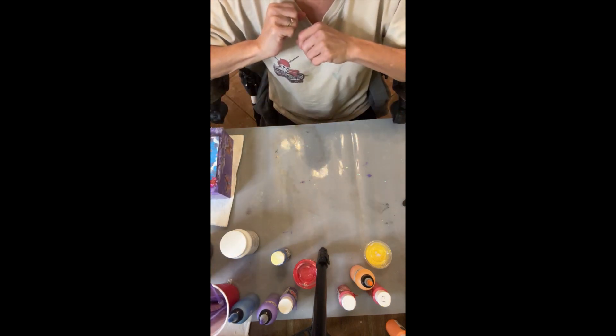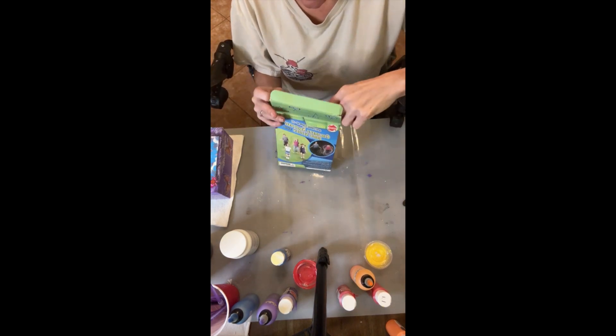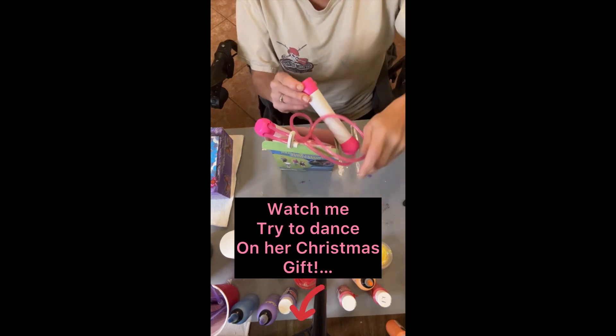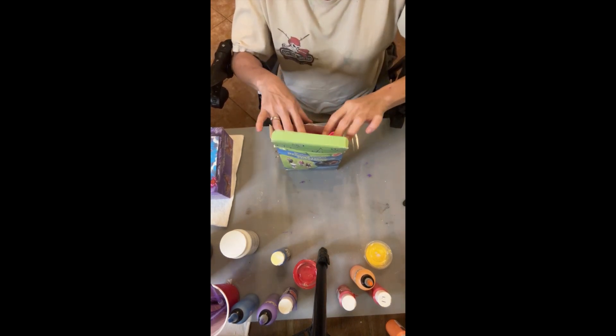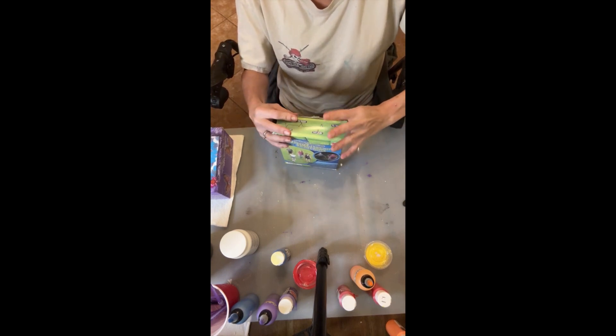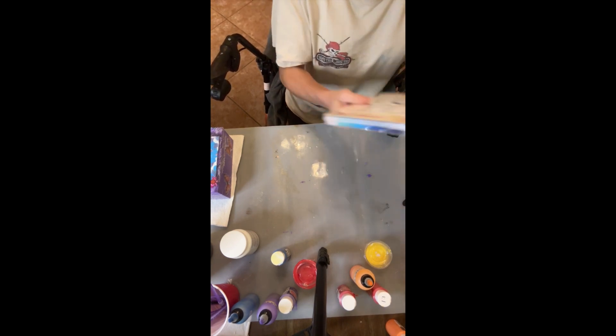I might throw some of those watercolors in there. I also got her a light-up gyroscope — yes, I put batteries in and I would love to have played with it. I like to play with all her toys before I give them to her! And of course, candy. Oh, that reminds me — I need to stock up the special pocket in my purse.